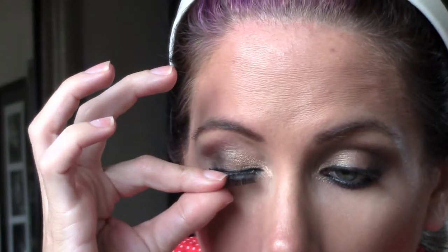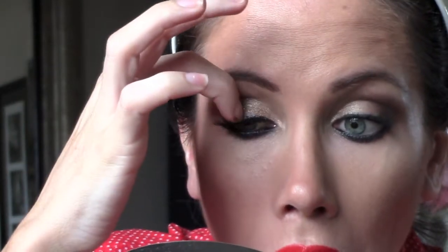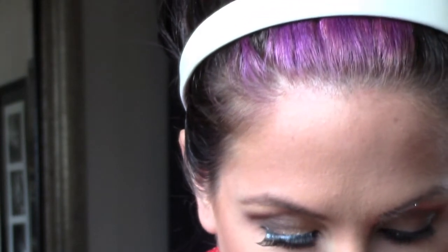Then you're going to want to put a thin layer of glue on the actual lash. Don't put too much — I just put a lot on for this video so you can see it. Then you're going to want to twist it in your fingers and get it pliable. And if you're feeling confident, you can just throw it on there and hope that it's where you want it to be.